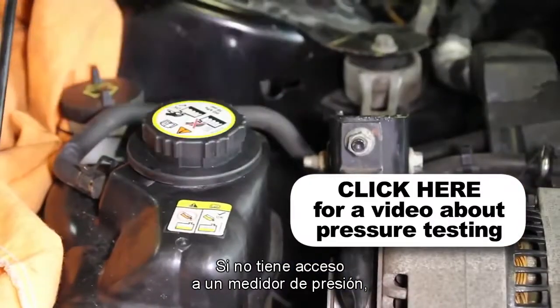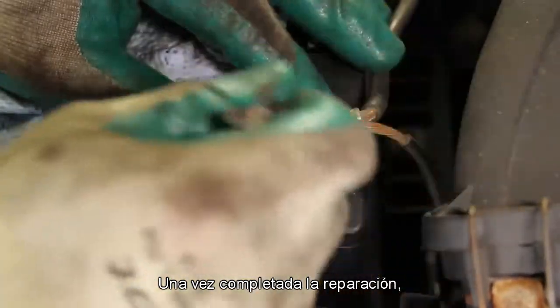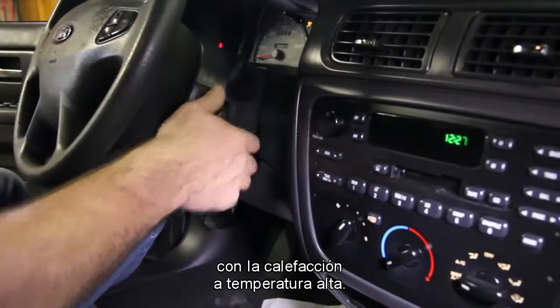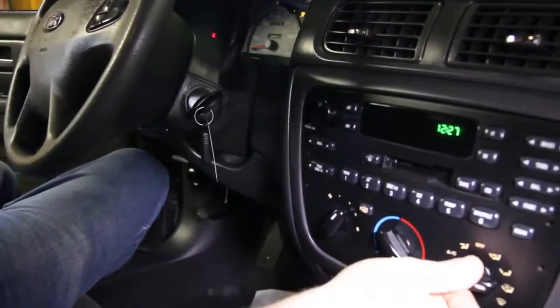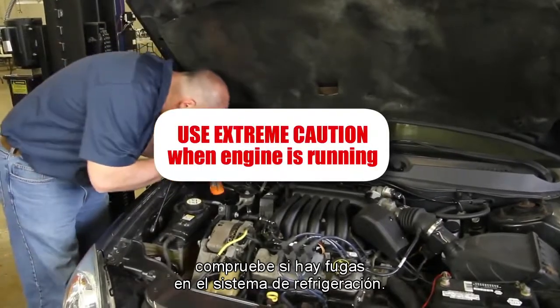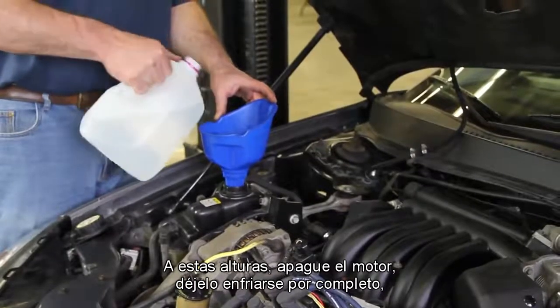If you do not have access to a pressure tester, these are available at your local parts store. With the repair complete, reattach the negative battery cable. Start the vehicle with the cabin heater on high and allow the engine to reach operating temperature. Once the engine has reached operating temperature, check the coolant system for any leaks. At this point, shut the engine off, allow to cool fully, check the pressure tank, and top off the coolant as needed.